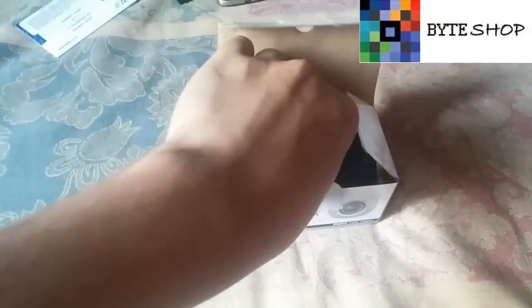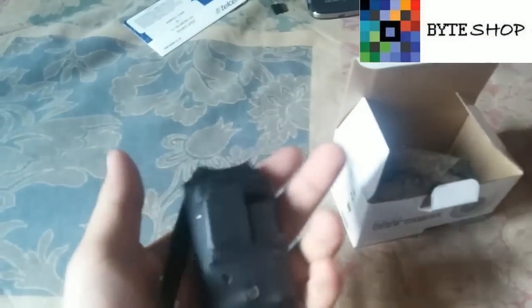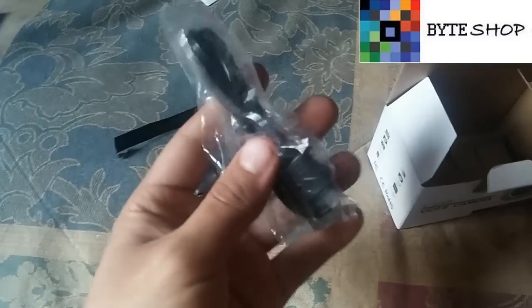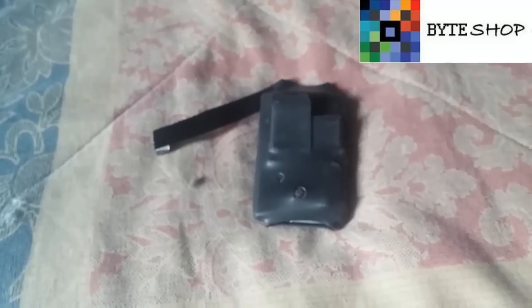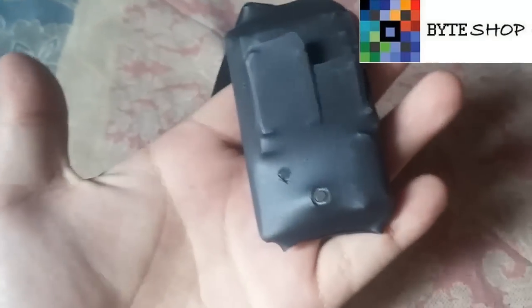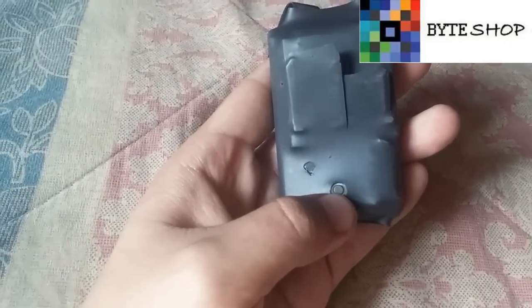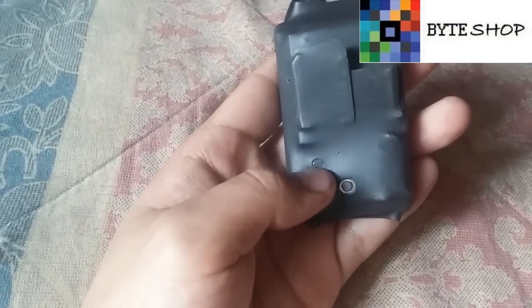Incluye sus manuales, la cámara que vamos a analizar, y su cable USB para conectarlo a nuestro cargador de celular para que se cargue. Aquí tenemos la cámara: con este botón vamos a prender y apagar la cámara, y aquí está el micrófono.